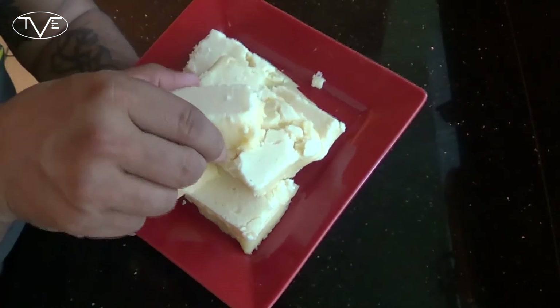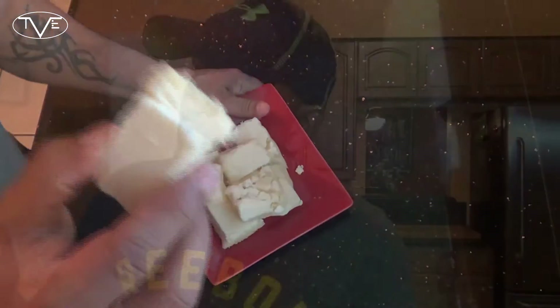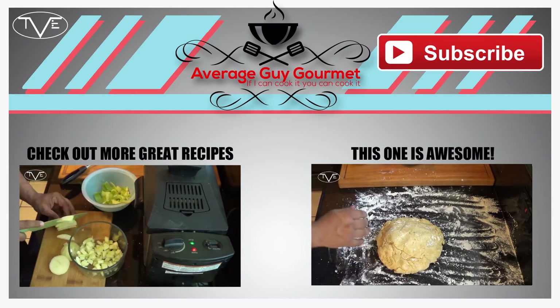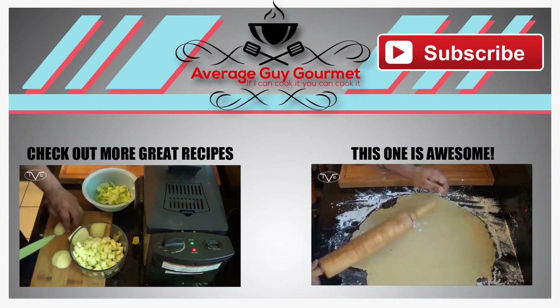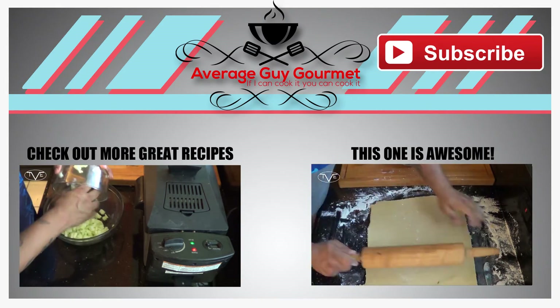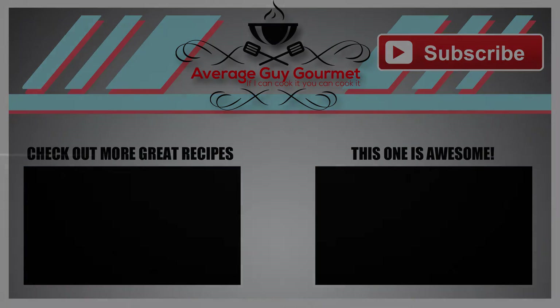Just take a look at this — this looks awesome. I mean, this is great looking fudge. But you know, as usual, I can't just look at this. I got to go ahead and dig in and give it a try. This is amazing. You guys will love it. Go ahead and give it a try. We'll see you next time. Bye!